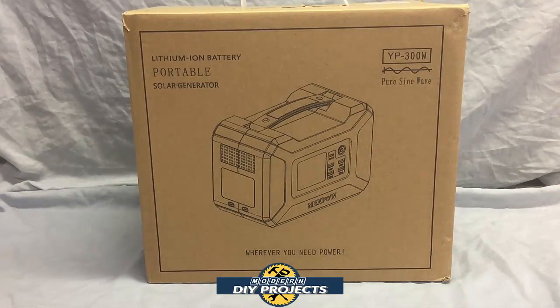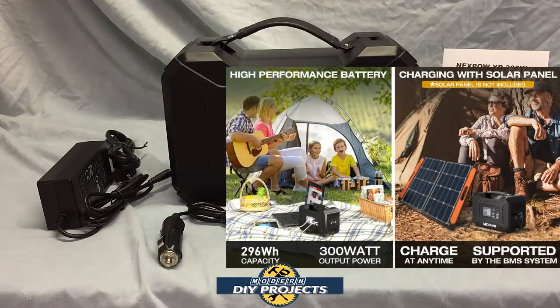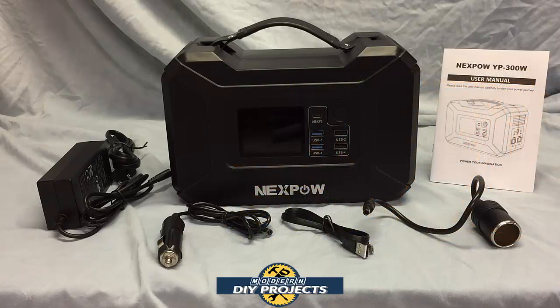Alright, let's see what we have here. Here's a shot of the box — the portable power station, the YP300W. This is the Nexpow 296 watt hour 500 watt peak portable power station available on Amazon, link in description below. At the time of making this video this unit retails for $212.49, but they do have a $20 discount coupon on their Amazon page so you can get it even cheaper.